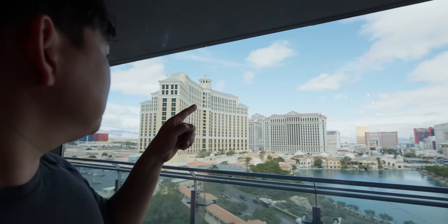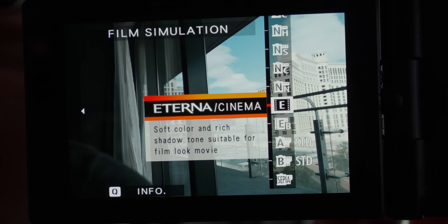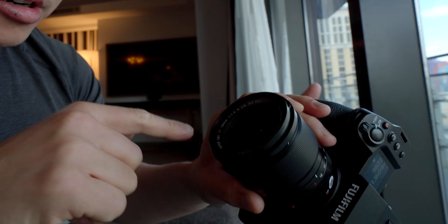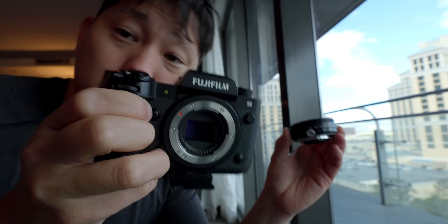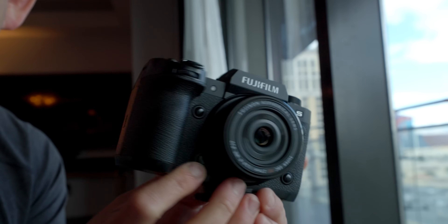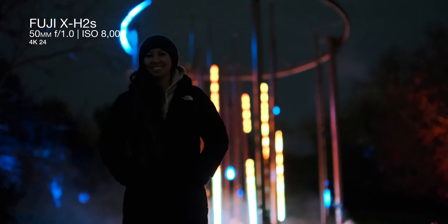First impressions of the Fujifilm — I do like the look out of it. I've been shooting everything in F-Log2 and converting to the Eterna color profile: soft color and rich shadow tone, suitable for film look. The lens I've been using is the 18mm F1.4. There's a 27mm F2.8 pancake I want to try — on APS-C that's around a 40mm equivalent. And there's a 50mm F1.0 — I already got some low light test shots and it looks pretty amazing. The autofocus has been pretty solid, except when it gets really dark — then it goes to trash and I have to switch to manual.